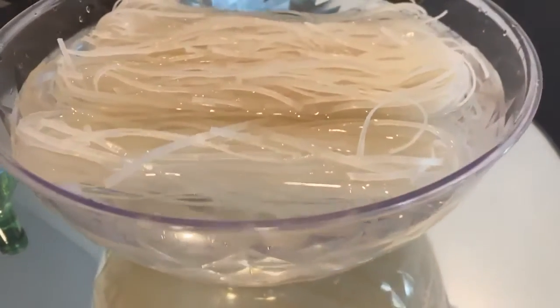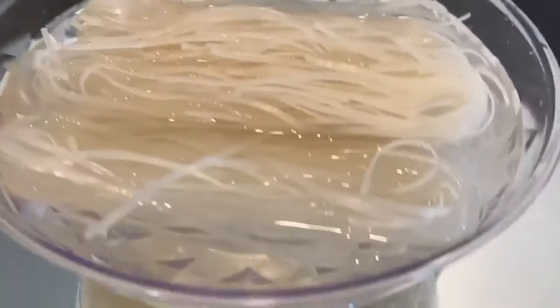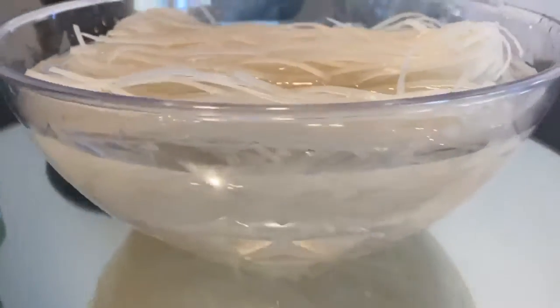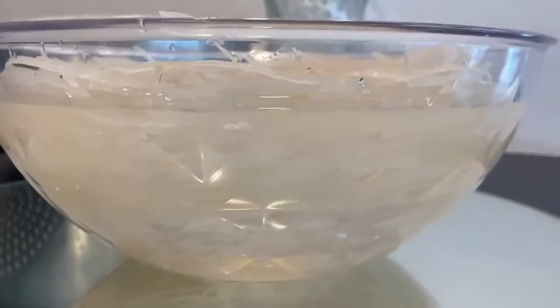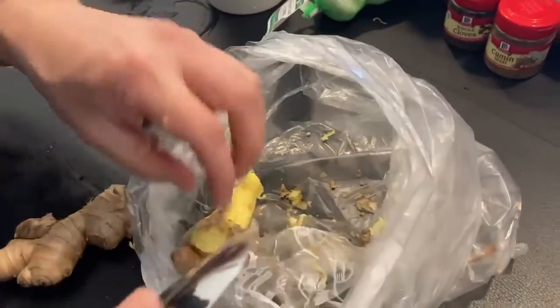First, if you bought dried rice noodles, soak them in a bowl of water so they absorb, expand, and lose the starchy taste and texture. Let it sit for a few minutes until it's flexible. While you're waiting for that, you can prep your other ingredients.